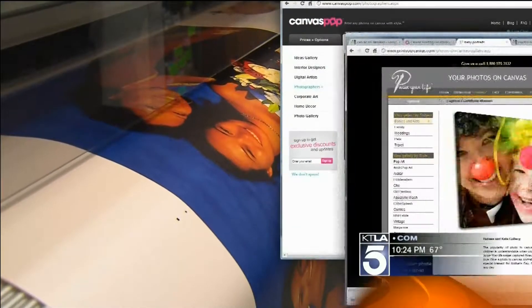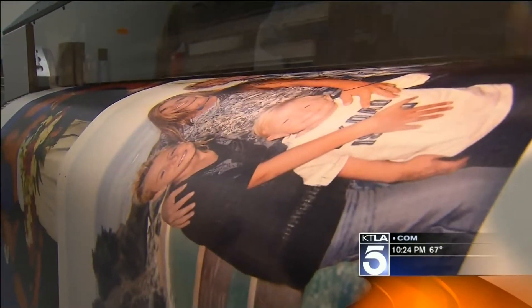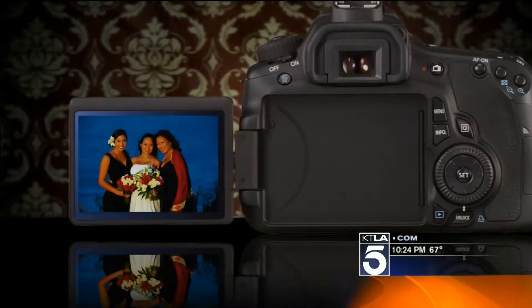Canvas Pop, PrintYourCanvas.com, and Canvas On Demand are among the ways that you can print your photo on canvas starting for around $50. So this canvas is exactly like what an artist would paint on, but it came from your digital camera.